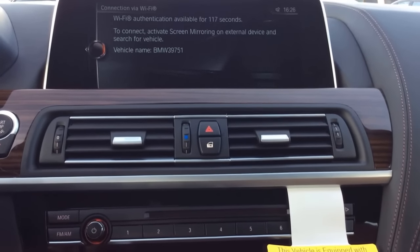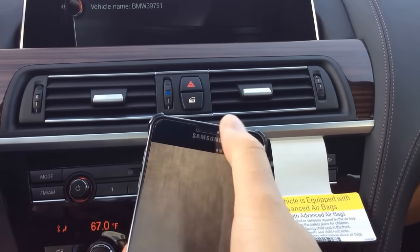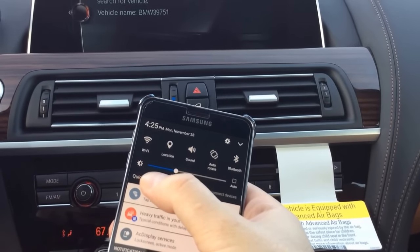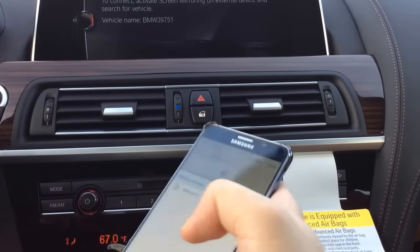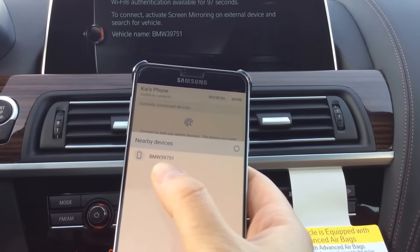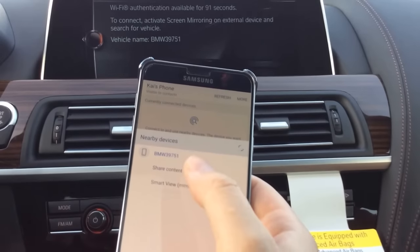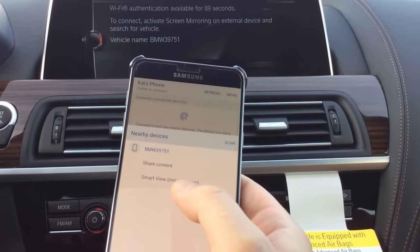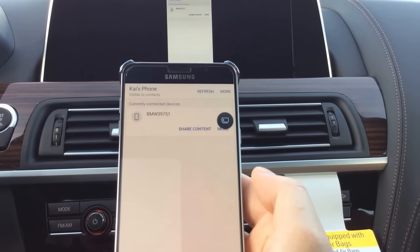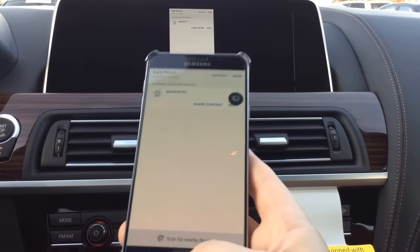Now the vehicle is discoverable. On my Samsung device, I'm going to swipe down from the top menu and tap Quick Connect. My phone is now searching for nearby devices and it's pulling up BMW 39751, which is the vehicle name, so I'll give it a touch. It's asking what permissions to allow and I'm going to select Mirror Screen. My phone is now connecting to the BMW, and as you can see it is connected because the iDrive screen is now mirroring what is on my phone screen.